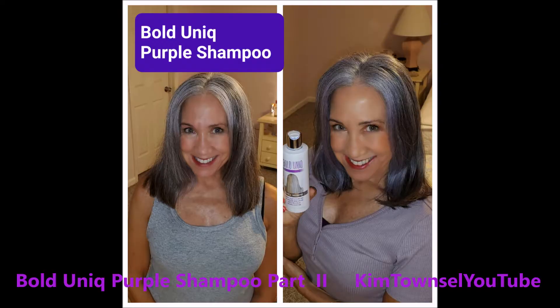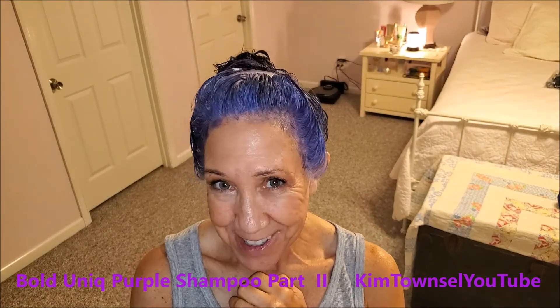Does this stuff really work? Hang out with me and we'll see. Check in the text below and also in the comments — I'll provide a link on how you can purchase this product or one similar. It helps me out a little bit if you use that link when you do shopping. Thanks a bunch.